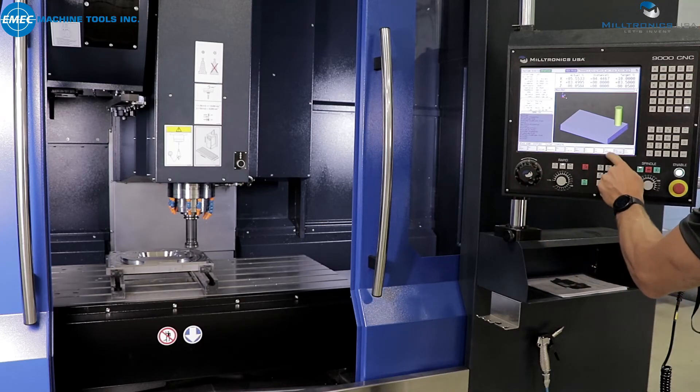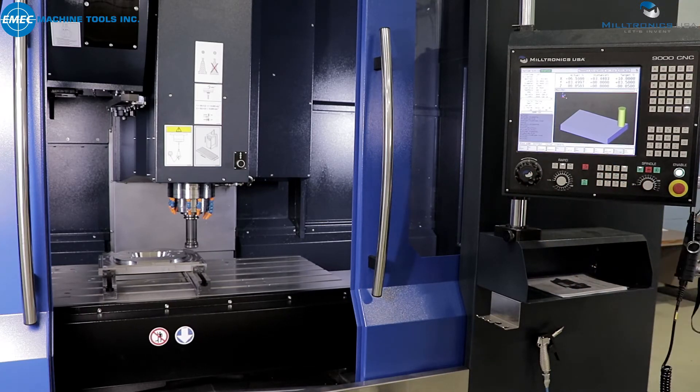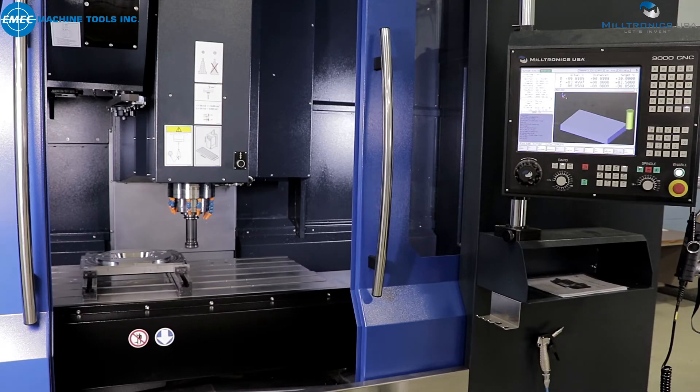If you want to turn the function off, simply press handwheel mode off and press cycle start. It does not get easier than this.